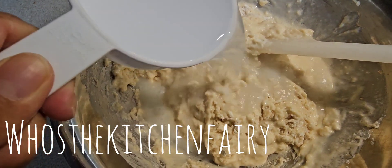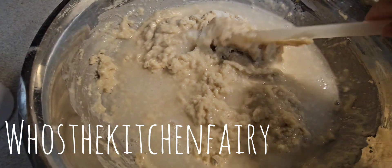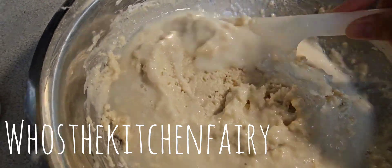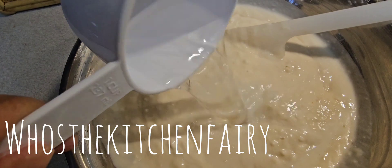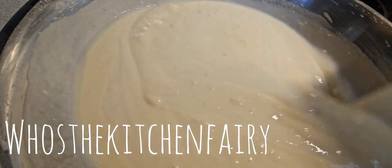You want to add the hot water until it becomes a smooth liquid. Start with one cup first. When it becomes smooth, we're going to strain this to eliminate any lumps. In total it can be four to five cups of hot boiling water.